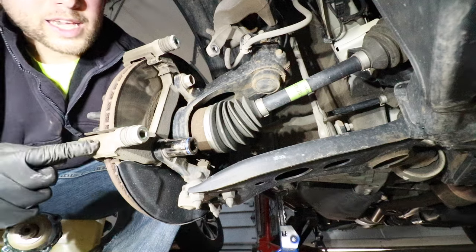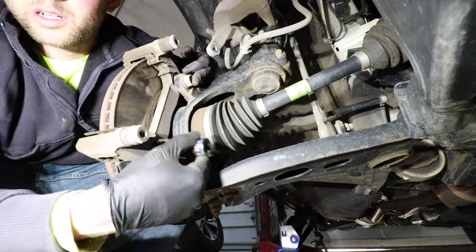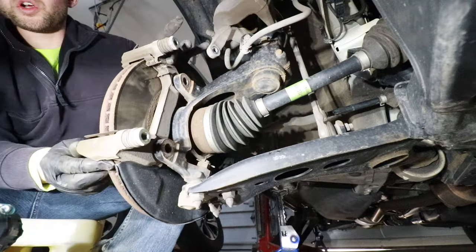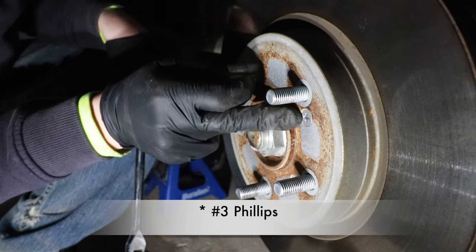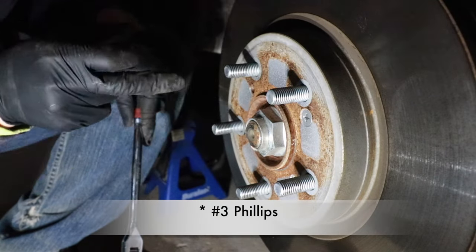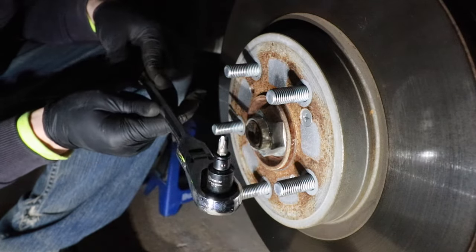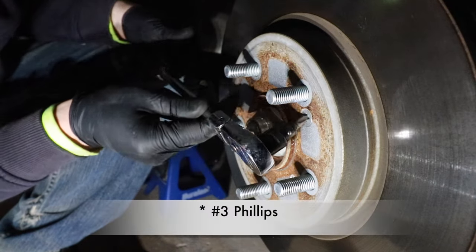Now we need to remove the caliper bracket, which means we need to remove a 19mm bolt here and here. Now we can remove our caliper bracket. Now we need to remove this T30 screw which holds the rotor onto the hub assembly. I like to use a 3/8 inch drive socket wrench with an adapter for a T30 Phillips head bit.